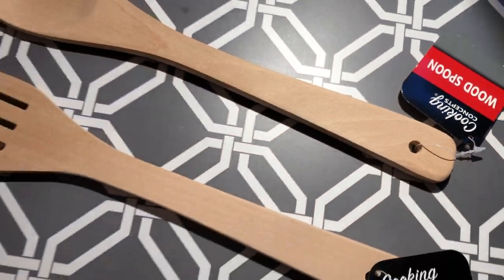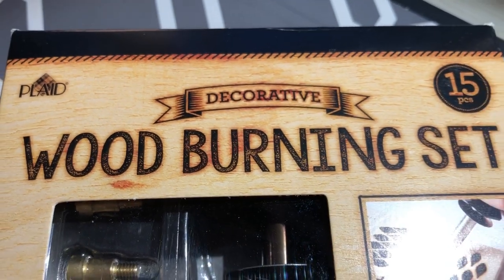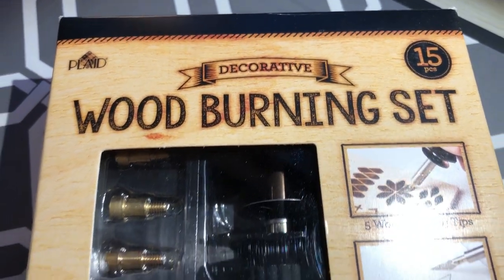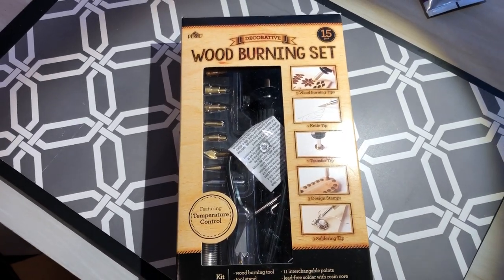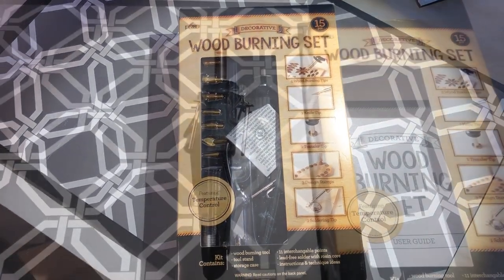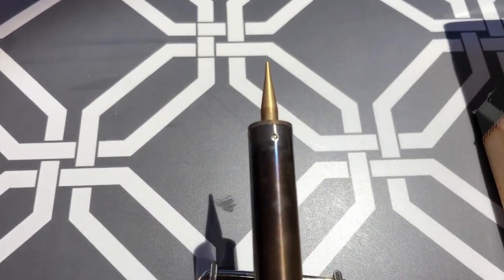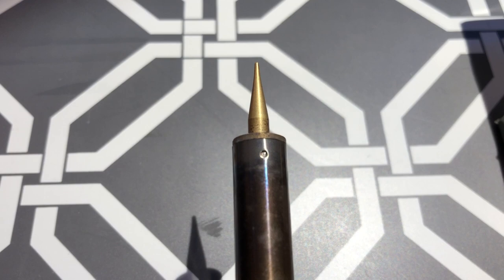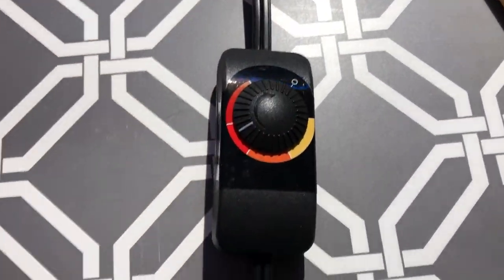I found this wooden fork and spoon at Dollar Tree. I was excited to get out my plaid decorative wood burning set to use for this project. I used the fine point tip and screwed it into the top, plugged it in, turned it on, and let it sit for 10 minutes to warm up.